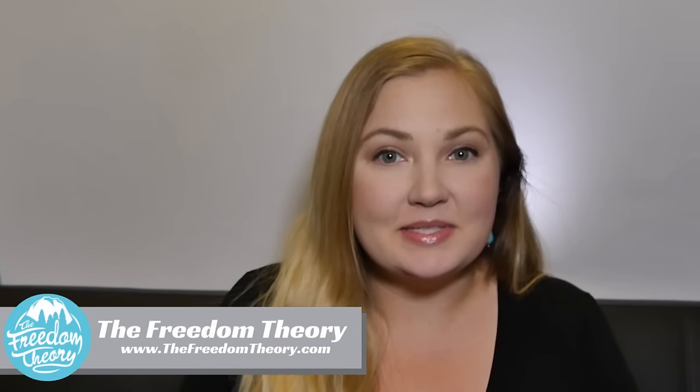Welcome to Rogue Gear Reviews. My name is Kaylee from The Freedom Theory, and today I'm going to be reviewing the Wilderness RV mattress. Stay tuned.